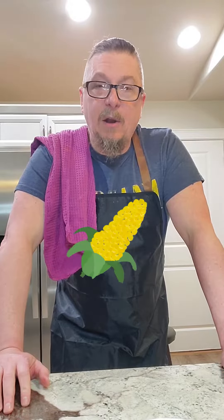Happy Cinco de Mayo! Matt's Cooking Corner here. We've got one of my favorite twists on a classic — elotes, Mexican street corn — where my little twist is to make it a salad so it can go on the side of anything.